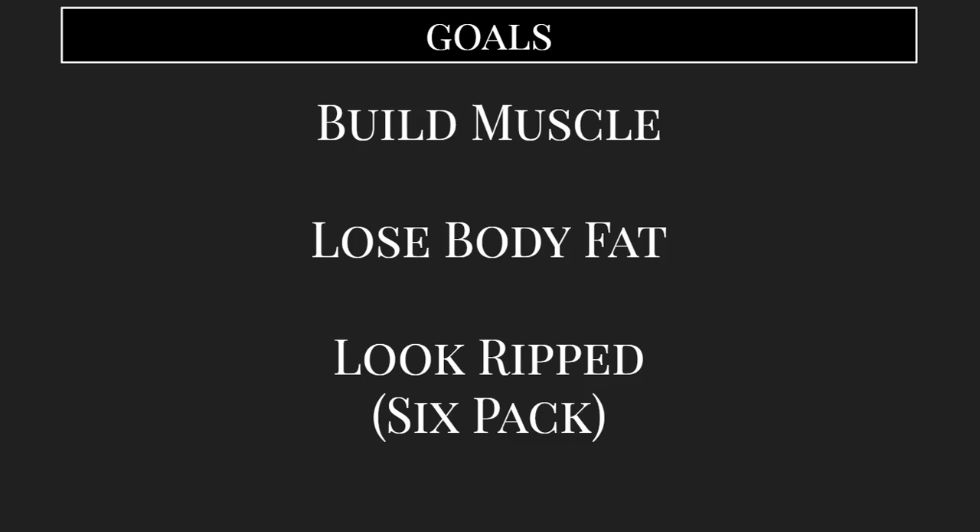Alright, so the main goals we're going to have is to get that ripped six pack abs type of look. And that's done primarily by building muscle so that when you get to a low body fat percentage, you have that toned look. And that's going to get you that six pack, the toned arms and the angular face — all the aesthetics that we're trying to go for here.